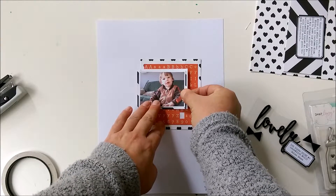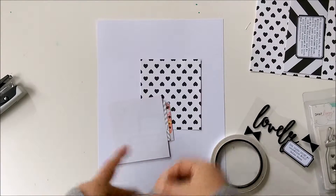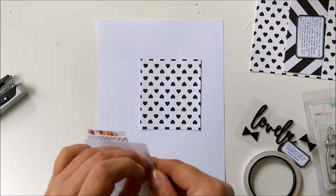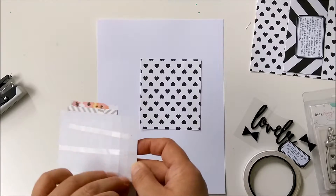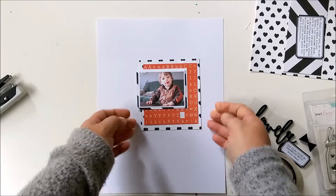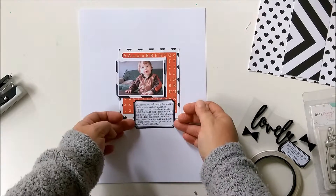I have seen this on several layouts in the past and I thought I would give it a try and use a sticker sheet as a layering piece on my next layout. And it matches — matched the color from the jacket or pullover.